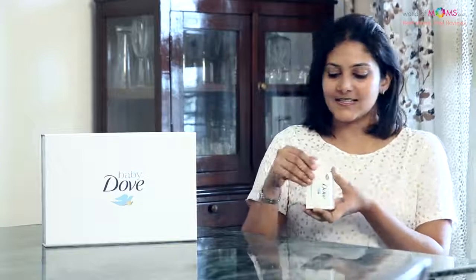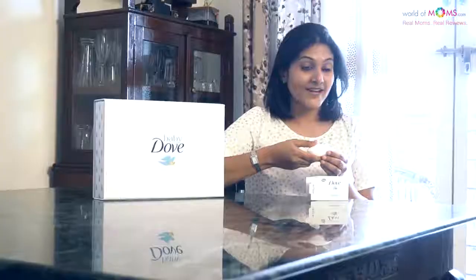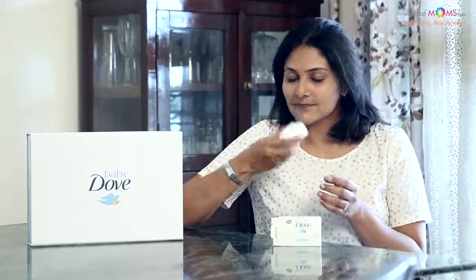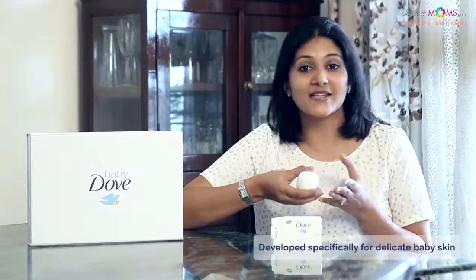The bathing bar comes in a sturdy cardboard box and it has a very cute mom and baby dove logo on it. It's easy to flip open. This feels extremely soft and it has a very nice mild fragrance, which works well for me because I don't like to use anything that's harsh or has a very strong scent on my baby because he has very delicate skin.